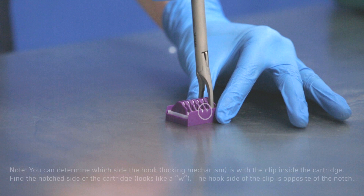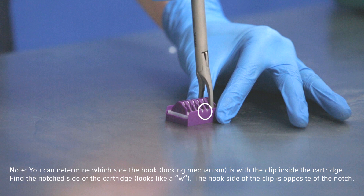Do not force the applier into the cartridge or onto the clip. The applier should enter and withdraw from the cartridge easily.